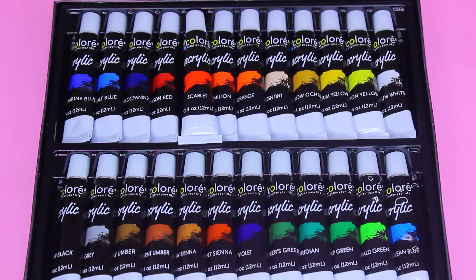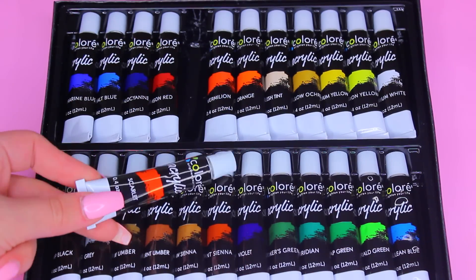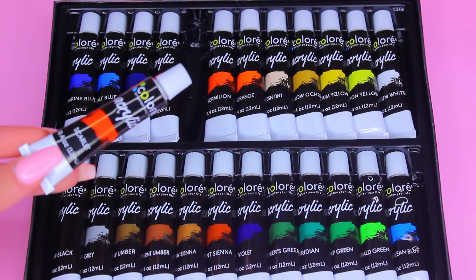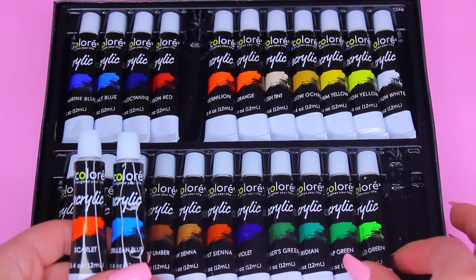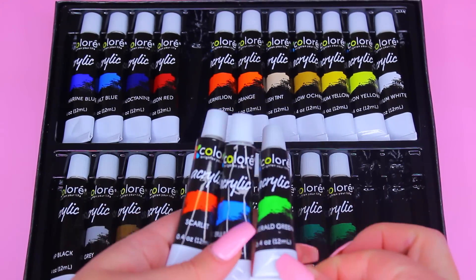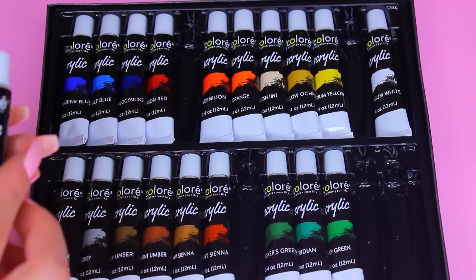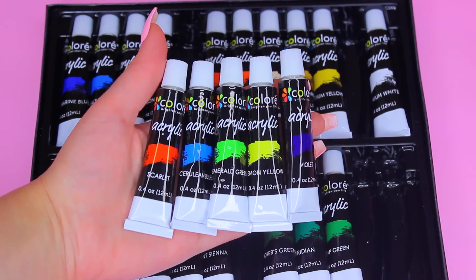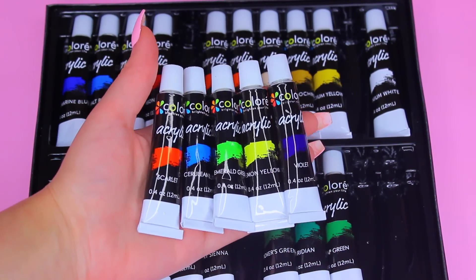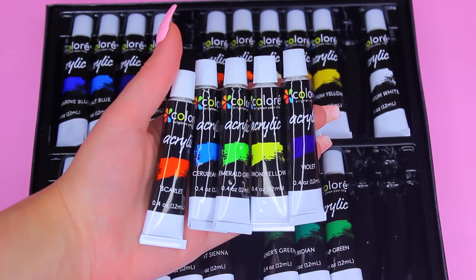Right now I'm going to pick a couple of colors to show you how they apply. I'm going to choose scarlet red, a blue, a green, a yellow, and a purple. In just a few minutes we are going to be creating a fun DIY project together.